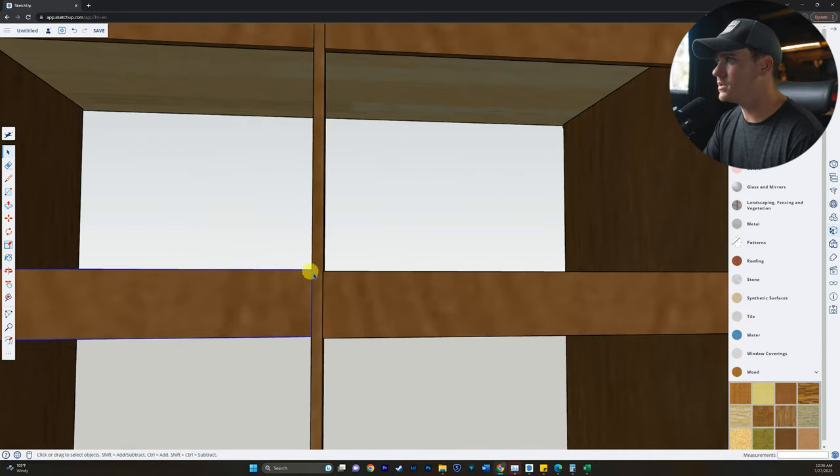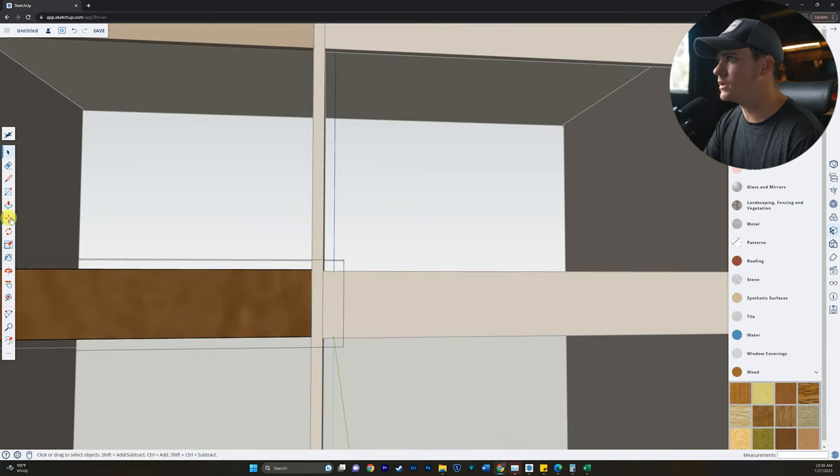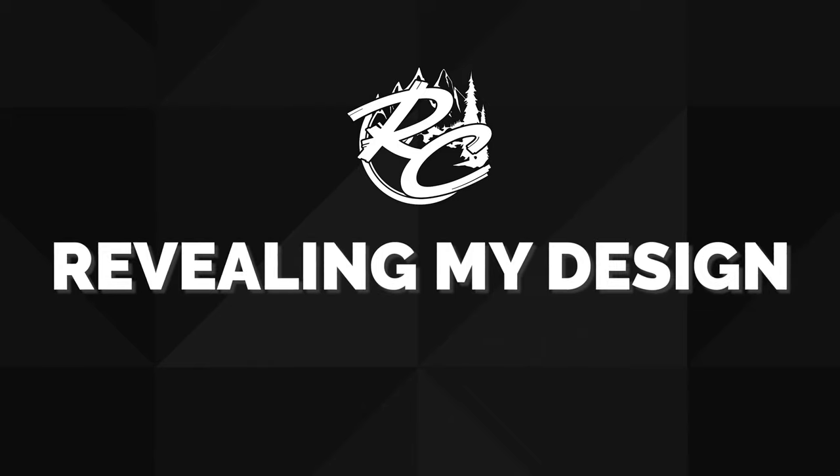Now things are starting to mix together a little too much, so I'm going to color-separate these. I grab my paint bucket tool, browse through wood colors, and make the cabinet a wood veneer color. Then I make the countertop a lighter wood floor color just to help separate things. I'm not going to continue building this out completely — you guys hopefully get the gist of how to do this. This is a very subjective thing because all your cabinet needs are going to be different than mine, but if you have more questions on more advanced things, let me know in the comments.